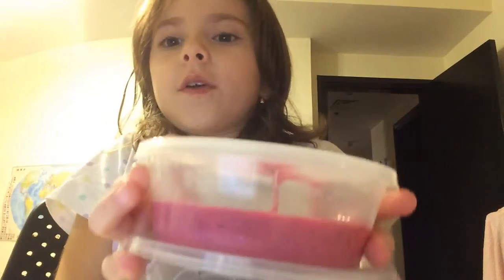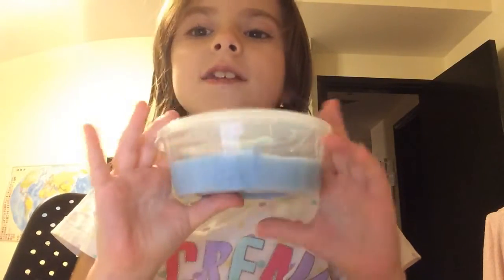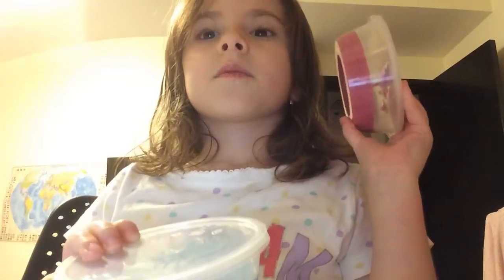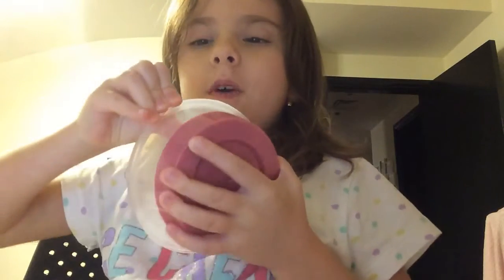Hey guys, welcome back to my channel, it's me Sophie. Today I'm going to show you my brand new slimes. Here are both of them - there's a hot pink slime, really nice, and there's a blue slime. I called this one sky blue slime and this one bubblegum slime.